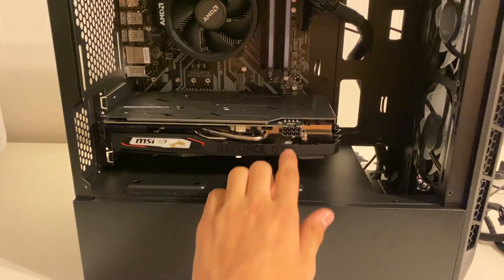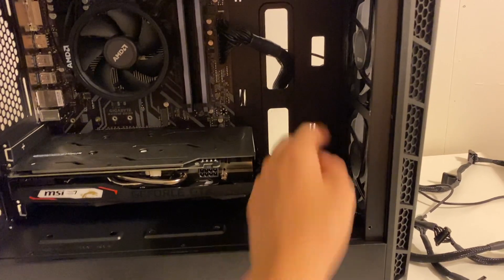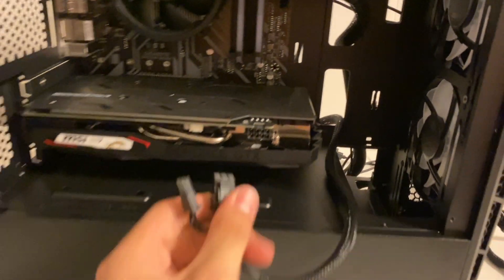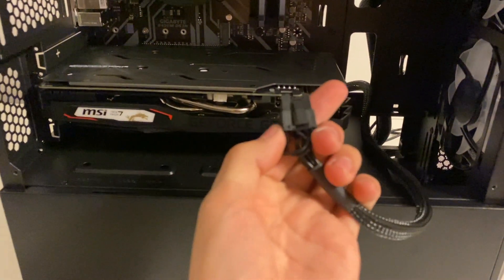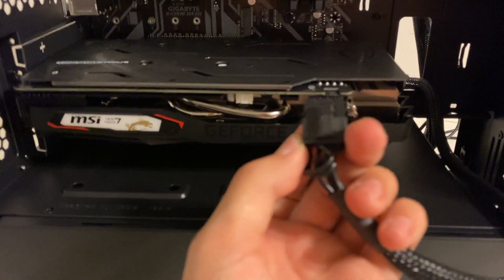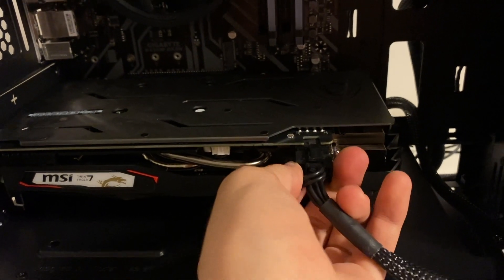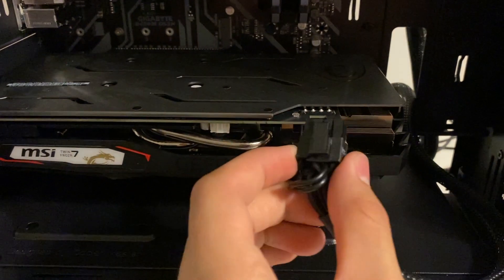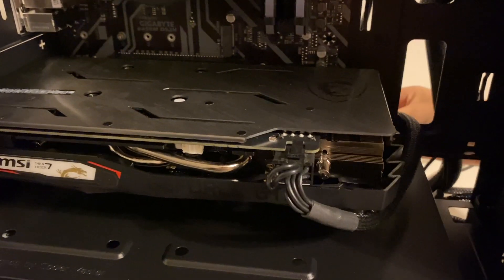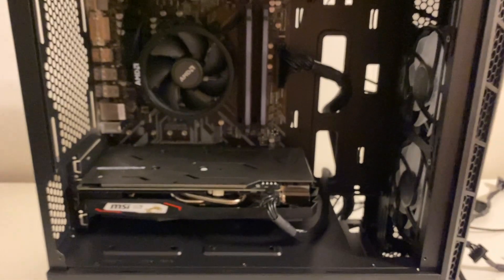The next cable we need is an 8-pin PCIe connector. We can route that from the back through one of these cable routing holes for cable management — just route it through the bottom one and connect it. This one also has a clip, so it should just clip right in. You can pull it through the back and it looks pretty clean.